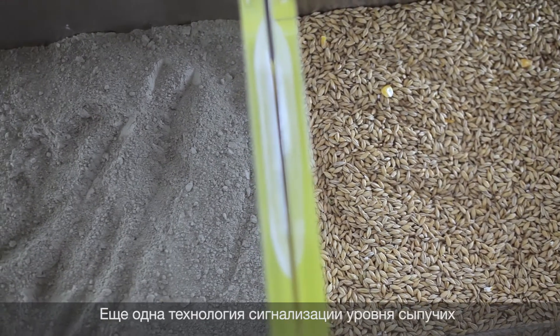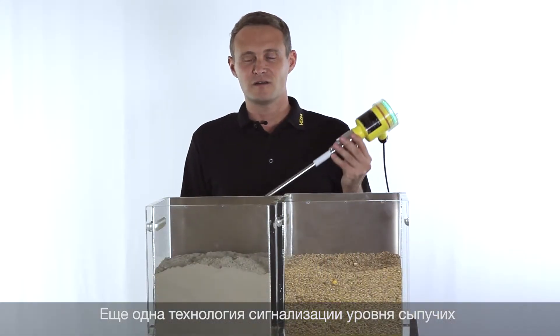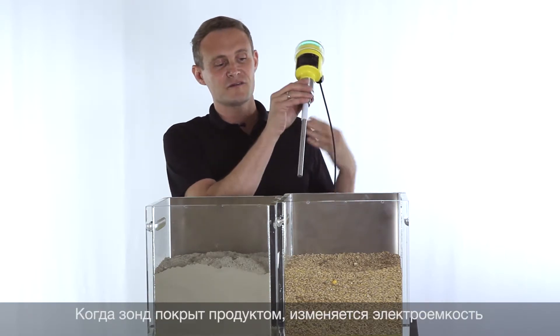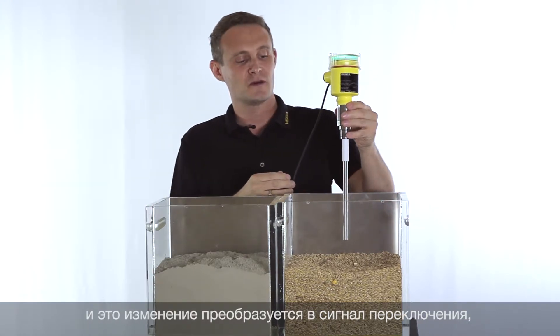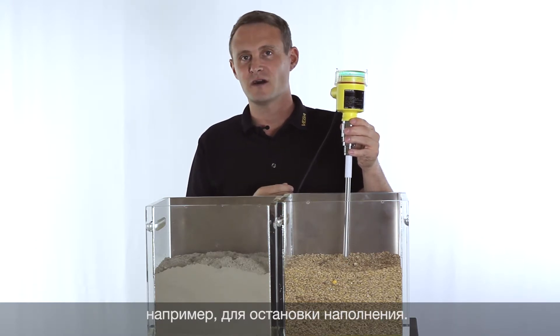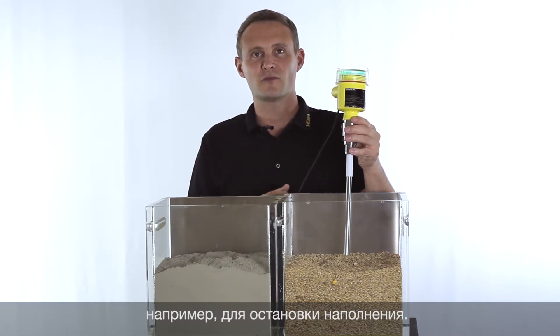Another possibility to detect the level of bulk solids is using a capacitance probe like the Vega Cup series 60. The probe is submerged, the capacitance changes, and this capacitance change is then analyzed and converted into a switching output.